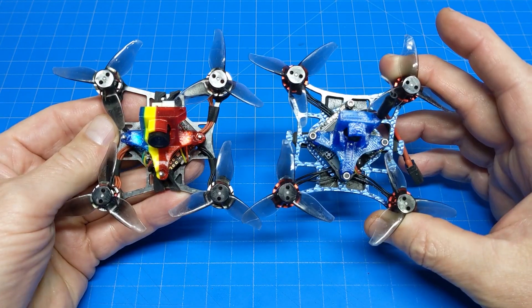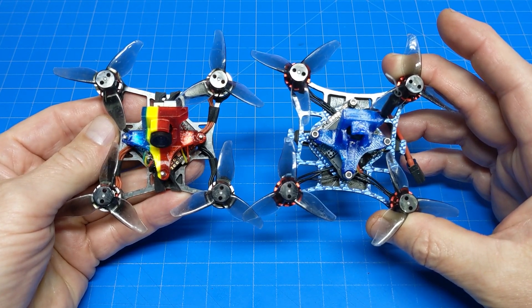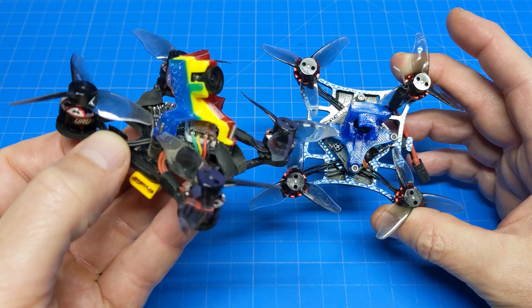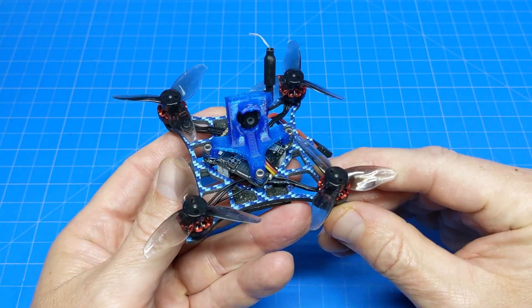Motor post to motor post it looks like about 82 millimeters. You might say it was inspired by one of my favorite micro quads, because it's running pretty much all the same parts. This is the 2S Rocket Race from Jack's 3D Printing. If you're interested in that, he did the canopy print as well, and I added an ExpressLRS receiver down there.